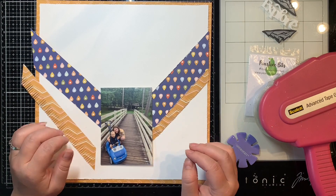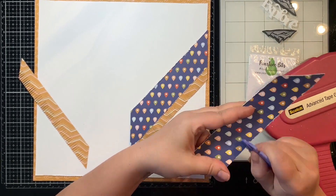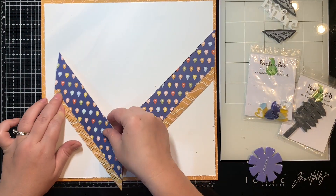So here's my photo. It's a picture of me and my son — that's my middle child — whenever we were camping and we were just kind of hiking around the campground and going on some of the trails. So I thought this would be a perfect photo to use for this layout.